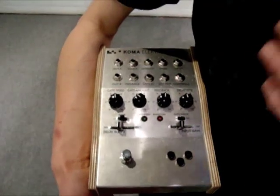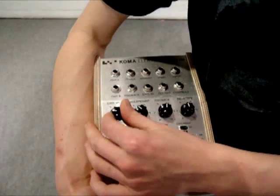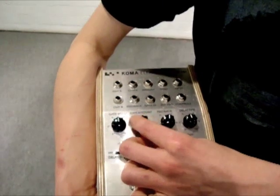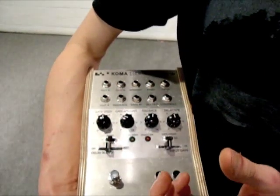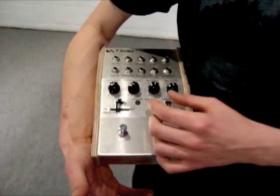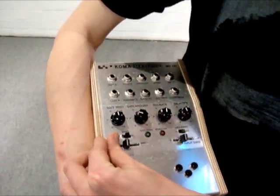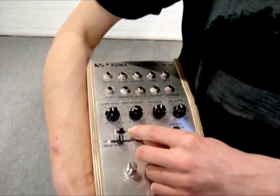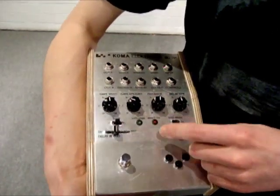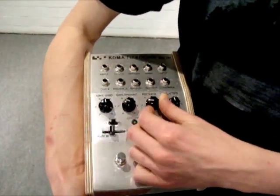In this pedal — the BD-101, our analog delayed gate pedal — you have an opt for gate speed to control the speed of the gate. You have the gate amount to control the amount of gate that is applied to the actual signal, so if it's really shutting it down or if it's more fading in and fading out. You can control the shape of the gate so that it's either a ramp, a pulse, or a sawtooth. You can switch the gate range from low to high.